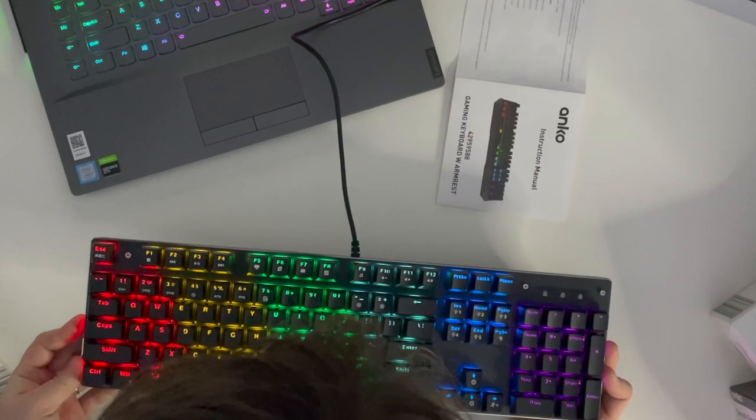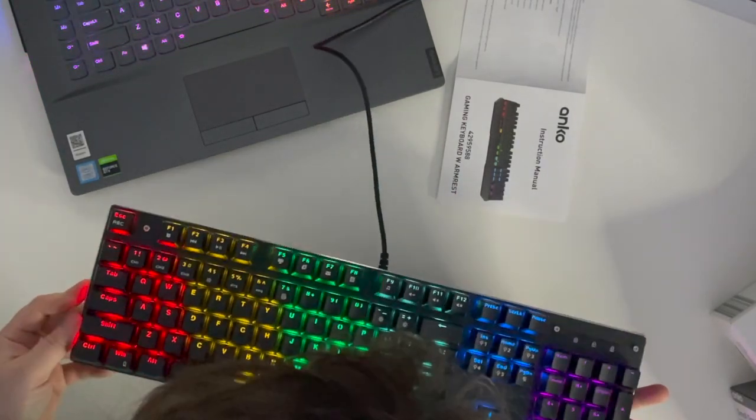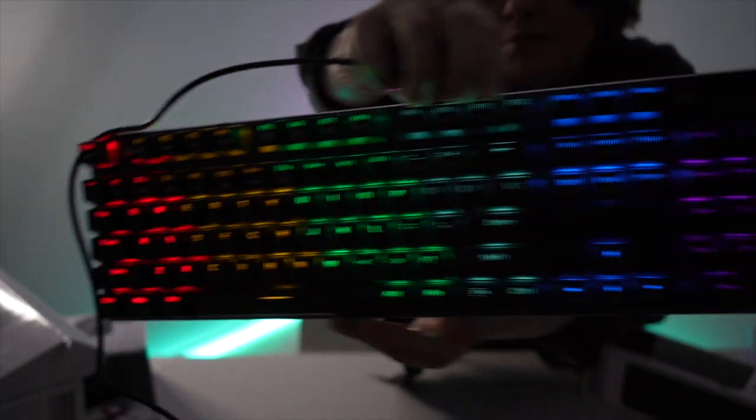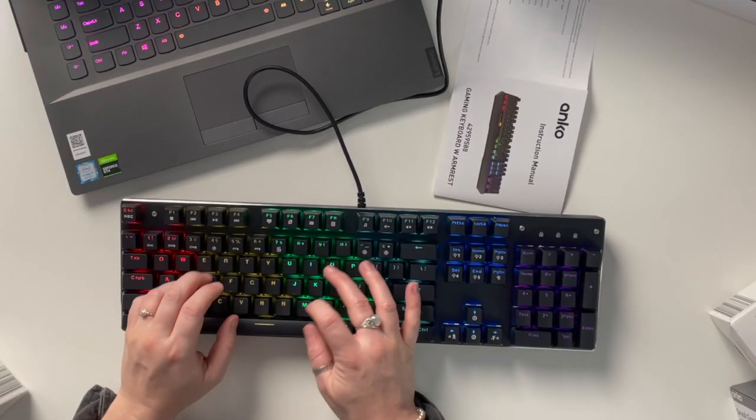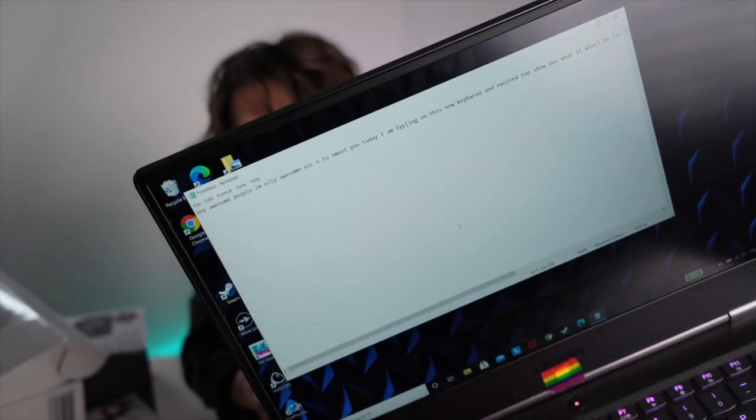On further inspection, the lettering is kind of ugly, and it goes from red to yellow to green. I don't love that, but it still looks good. The typing was decent — I actually typed things.